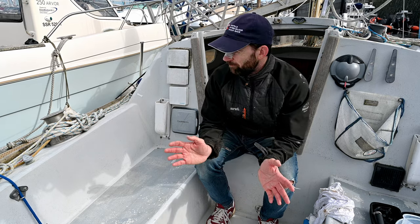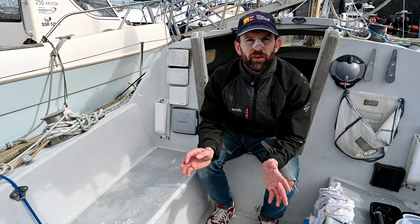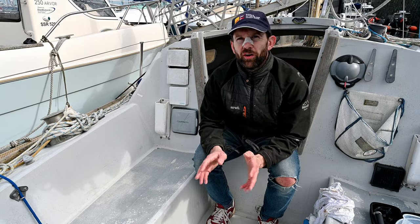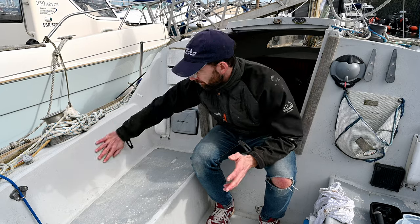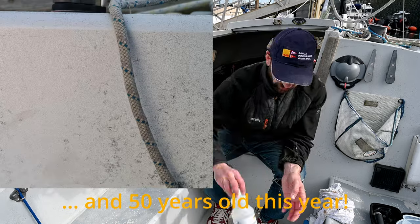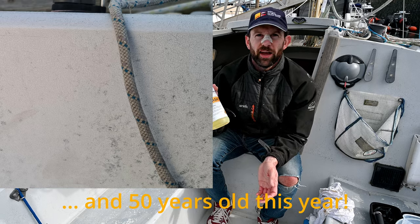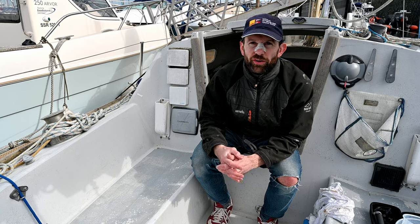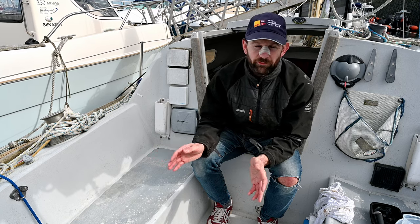Hey guys, welcome back. This is my next cleaning episode and I'm hoping to improve on what we did last time. So last time I tried to clean up the gel coat on this boat, which is in terrible condition, and I used a very dilute amount of standard boat wash detergent. It kind of got the worst off it but it's still not a particularly clean finish.